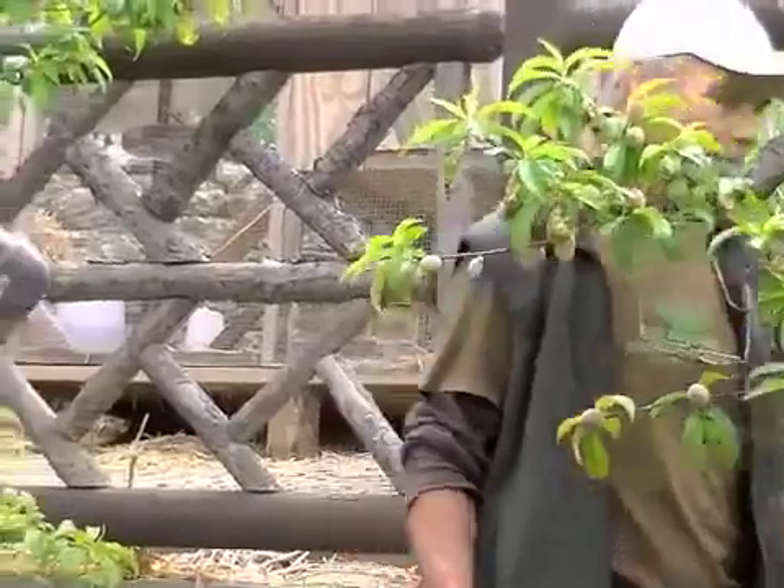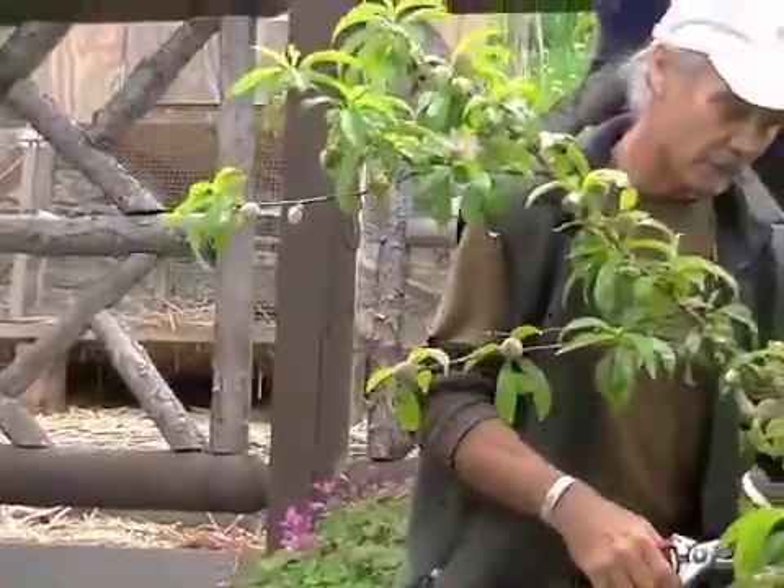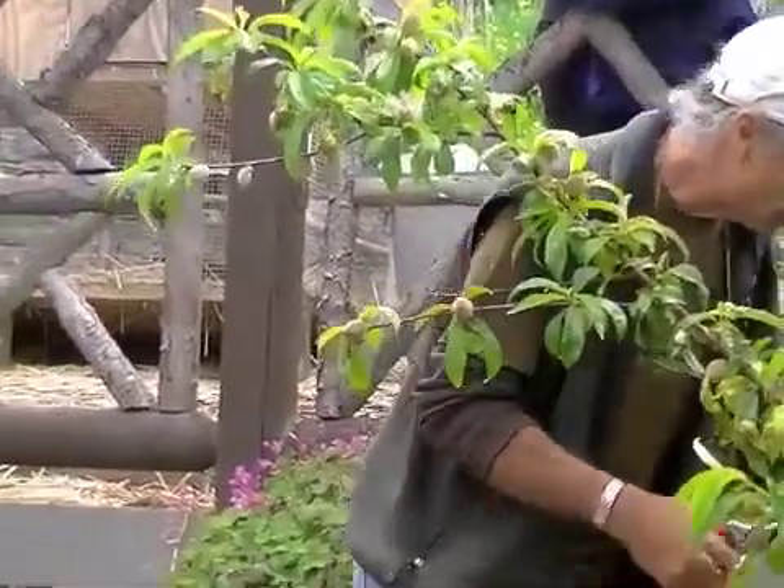Peaches basically produce fruit on last year's wood in the middle third of the branch. So once you get done thinning and removing all that crossing, dead, and broken stuff, and you get the shape that you want, then you want to head back the top third of that branch. Now this peach is just producing fruit everywhere — the tip of the branch is just going crazy. But generally speaking, most peaches are going to produce fruit in the middle third of the branch. That's where the best fruit is going to be for sure, but this tree is just full of stuff that we don't need.